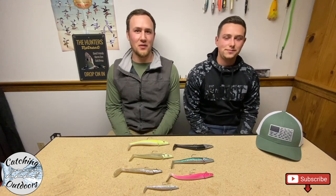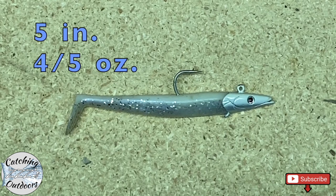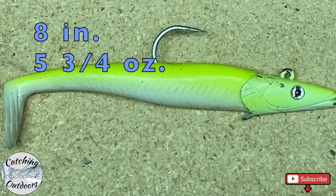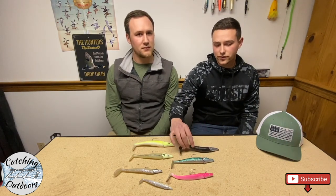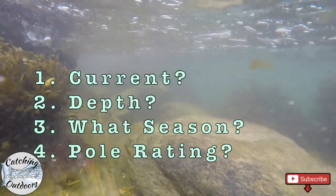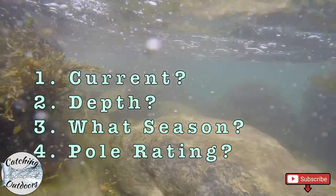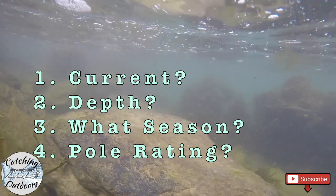To start off, we're going to talk about the size of the lures that we use. They range anywhere from five inches up to eight inches, roughly five and three-quarter ounces. There are many different factors that go into what weight and length you want to select when you're fishing. A few of those factors include the current, the depth you're fishing, what time of year it is, whether you're going for schoolies or big bass, and also the rating on your pole.